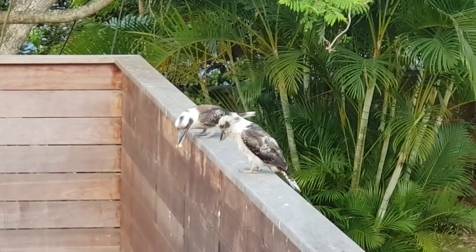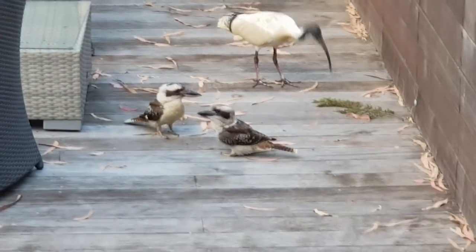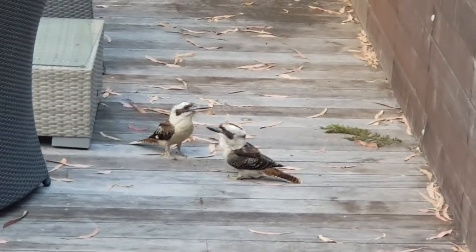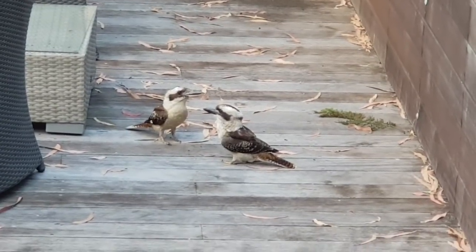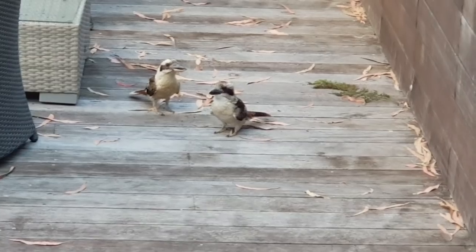Here you go - oh these babies down there, I was looking at the wrong bird. They all look the same! All right, I'll leave it there. I'm going to go in and have my pizza - yum yum, see you soon.